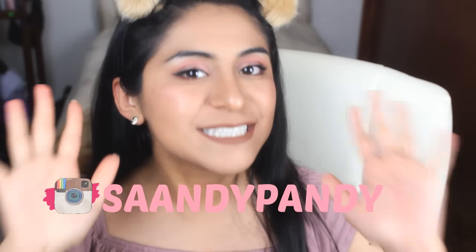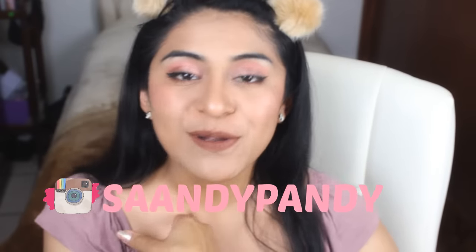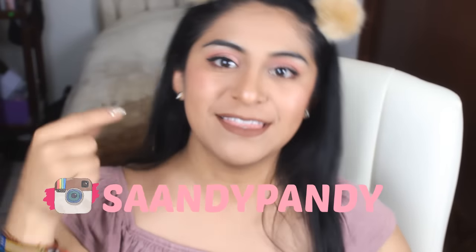Acuérdense que tengo Instagram en donde me pueden seguir. Mi Instagram es sandypandy con doble A en sandy. Y si ustedes me siguen, yo las voy a seguir de regreso. Así que nos vemos en el siguiente video. Cuídense mucho, gentecita bonita. ¡Bye!